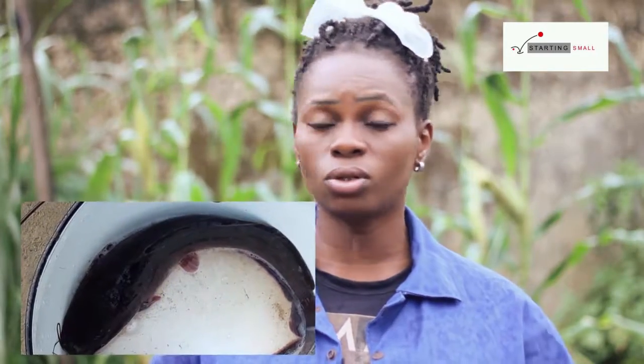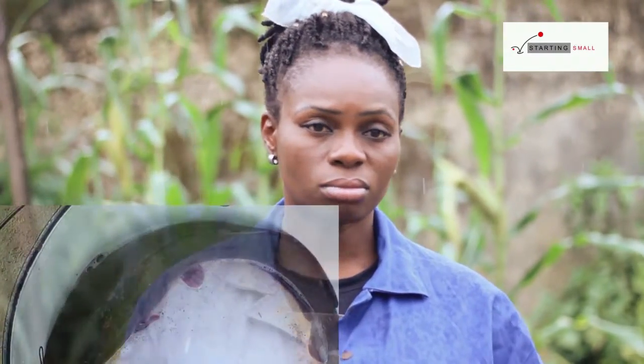I encourage people to go into fish farming, especially catfish. It's easy to go into catfish because catfish can tolerate a whole lot of things. Everybody eats fish — catfish especially — and they gather at night to drink beer with barbecue catfish.